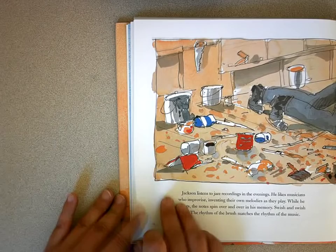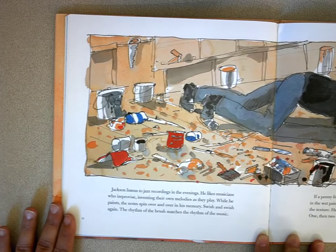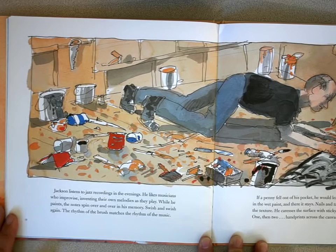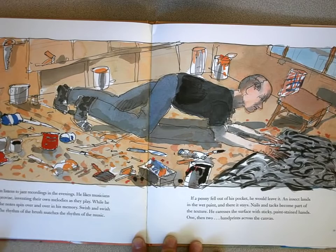Jackson listens to jazz recordings in the evenings. He likes musicians who improvise, inventing their own melodies as they play. While he paints, the notes spin over and over in his memory — swish and swish again. The rhythm of the brush matches the rhythm of the music. If a penny fell out of his pocket, he would leave it. An insect lands in the wet paint and there it stays. Nails and tacks become part of the texture. He caresses the surface with sticky, paint-stained hands — then one, then two hand prints across the canvas.